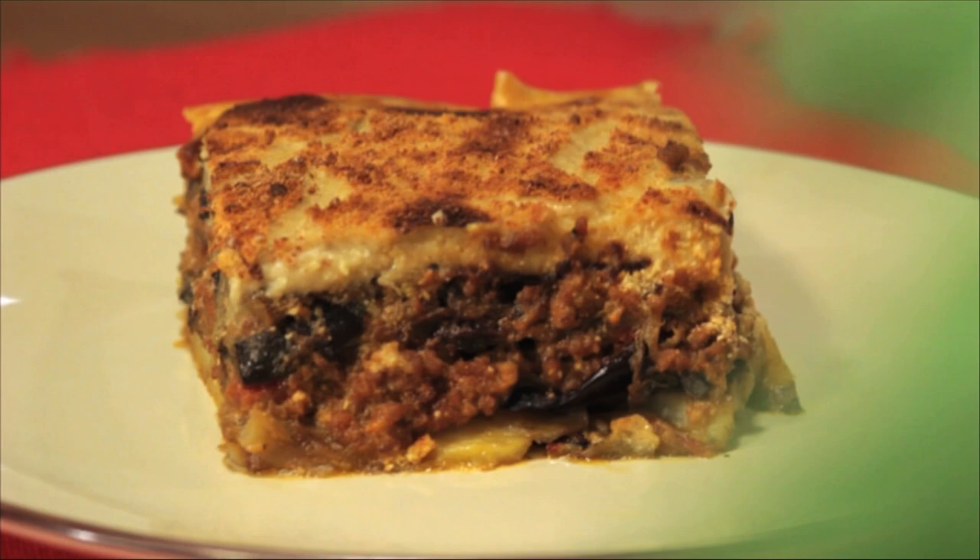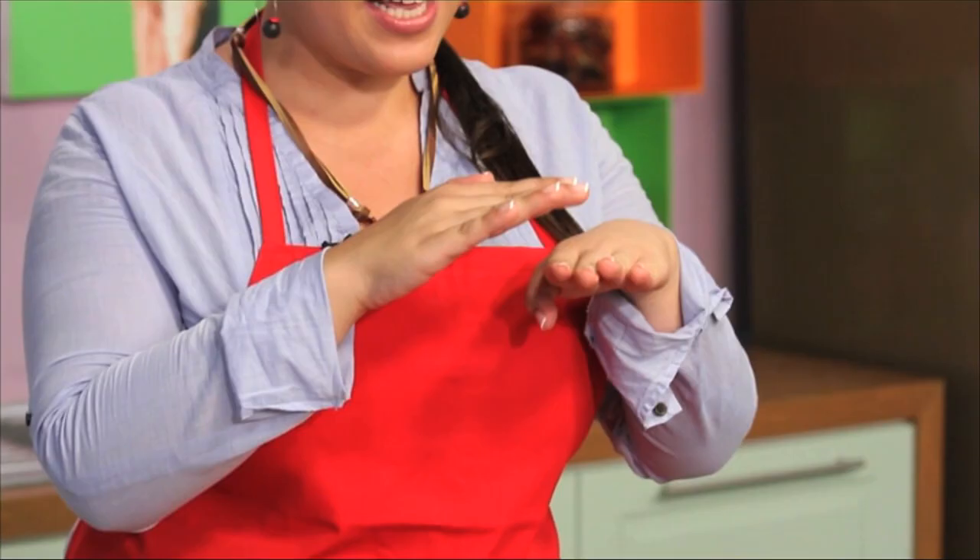Moussaka is a dish. In Greece we call it moussaka. It's a dish that was adopted by Greeks from the Arabs when they brought eggplant into our country. We took it, we layered it up, we put a bechamel on top from the French, yet it's one of Greece's most famous dishes.